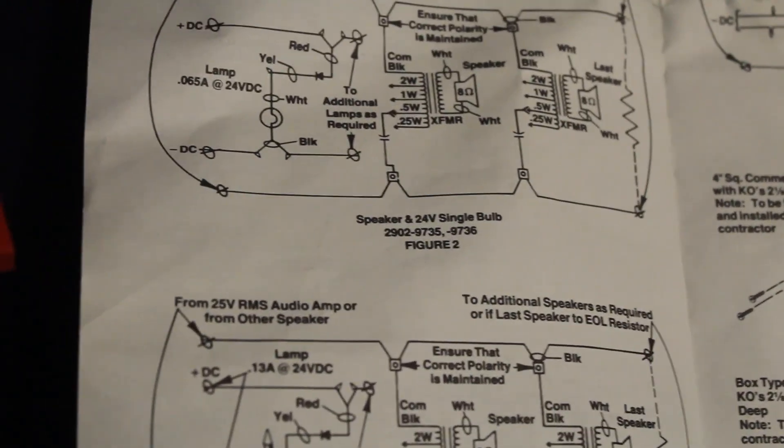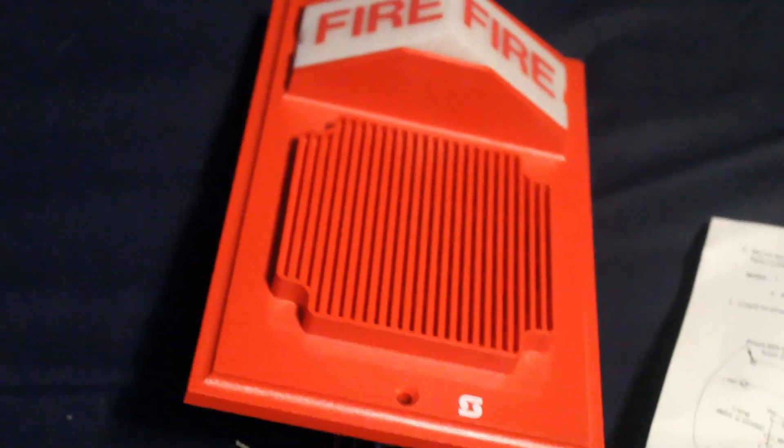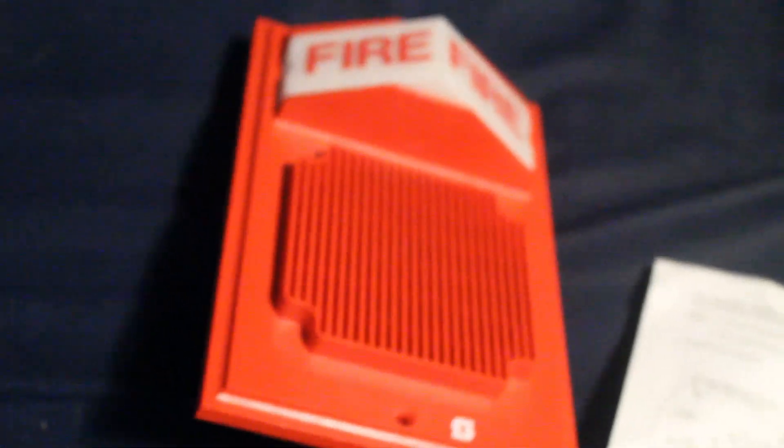I think the 9736 might be the light version in white or off-white, but I'm not sure entirely. I know that there are very rare white versions of the light alarm speaker visual units that people on the fire alarm enthusiast Facebook page have taken pictures of. And below we have something very, very rare — the dual-bulb version, the 2902-9737. If anyone finds a 2902-9737 speaker with a dual-bulb unit, you earn my praise and all the cookies.